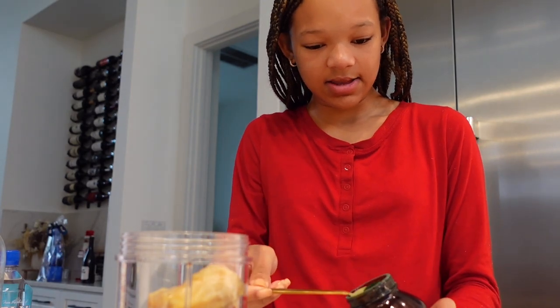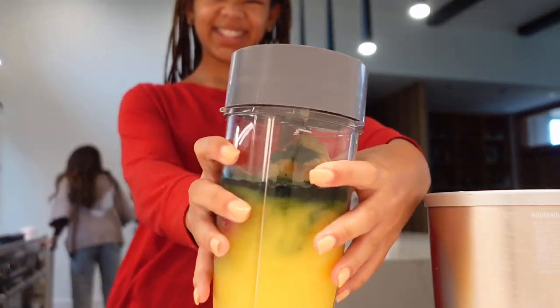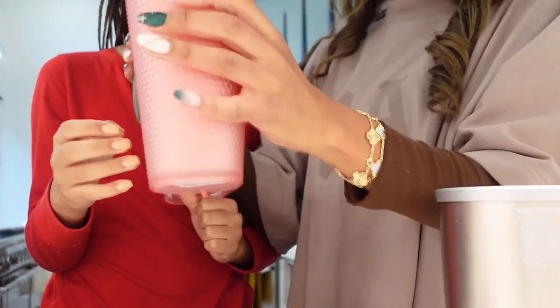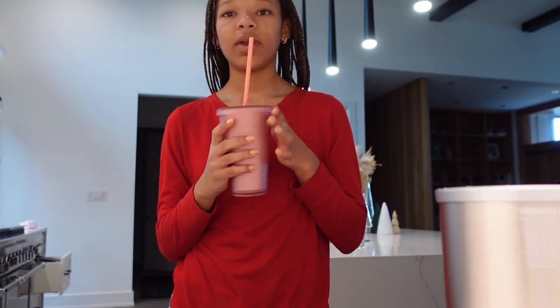I'm gonna blend this all together right now, doing it in time-lapse, then pour it into this pink Starbucks cup. My mom helps me a lot with the smoothies, so thank you Mom! We had extra so we saved it for another sibling. Now we're going upstairs to get ready — sorry it's dark, there are no lights on right now. My mom realized I rely heavily on her for my morning routine.